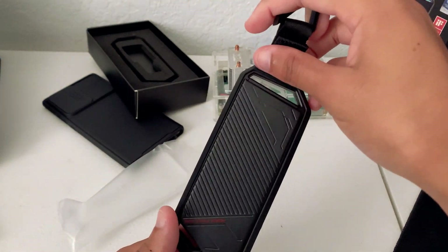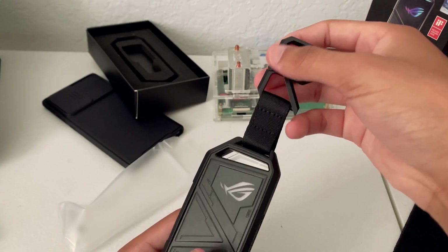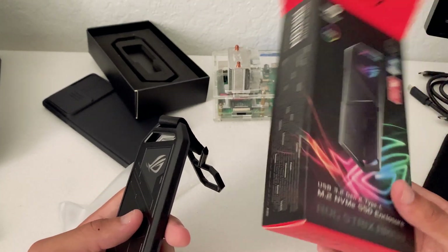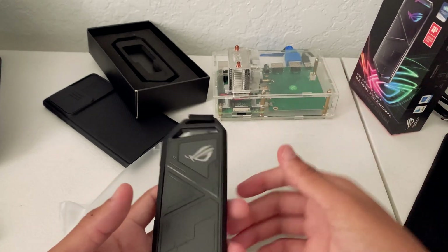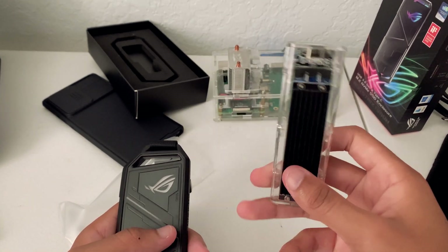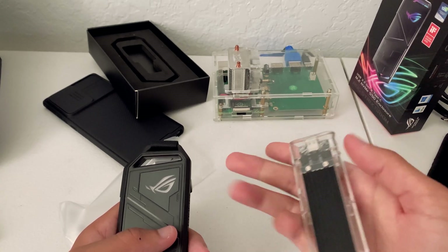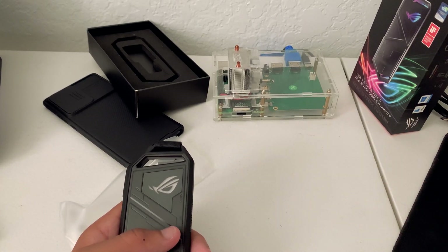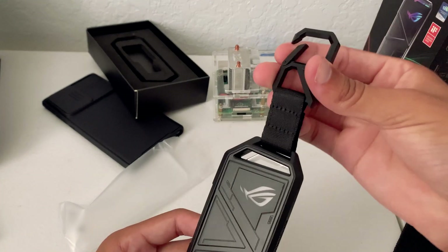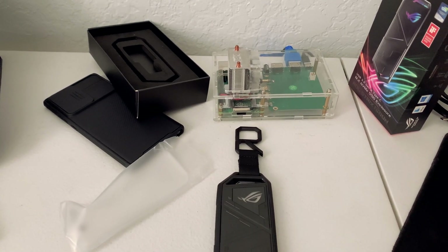That's been an unboxing and overview of the ASUS ROG Strix Arion. If you like this video, don't forget to leave a like and subscribe. Previous videos on my channel include the Orico SSD enclosure — a tool-less design that fits really well in the pocket — and a recent video of me upgrading my laptop, which you could check out if you want to upgrade yours. Thanks for watching and I'll catch you guys in the next one.